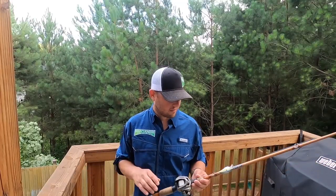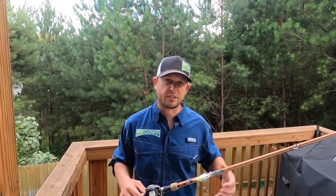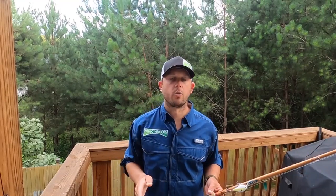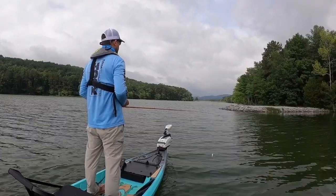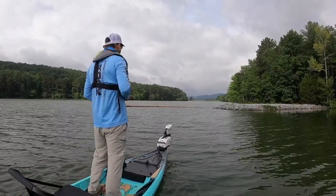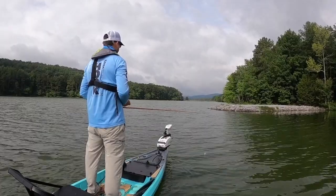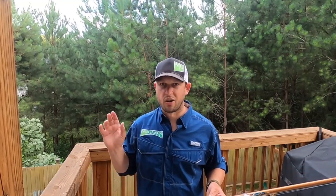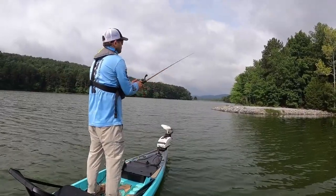So where do you throw a squarebill crankbait? I'm a big believer in chasing the wind when it comes to catching fish. When I go to a lake, the first thing I do is look at the wind direction. If I think the fish are feeding shallow — let's say it's springtime, it's cloudy, or it's just one of those days where you know the fish are going to be shallow — I love fishing a windblown bank. That's the first place I'm going, no matter if there's rock, wood, or rip-rap, because you know all that bait and water is being stirred up and there are going to be fish around on a windblown bank.